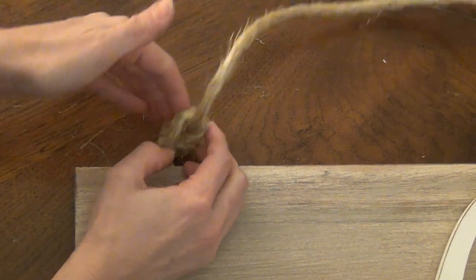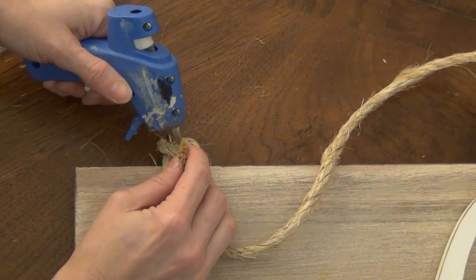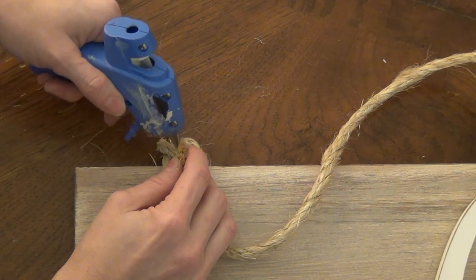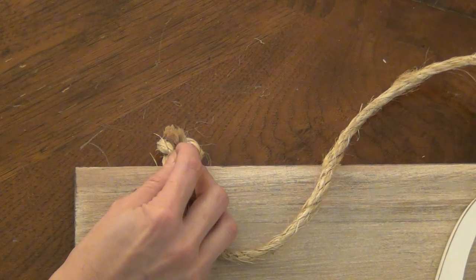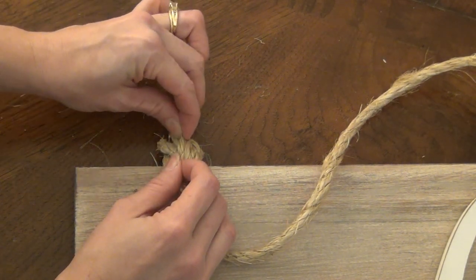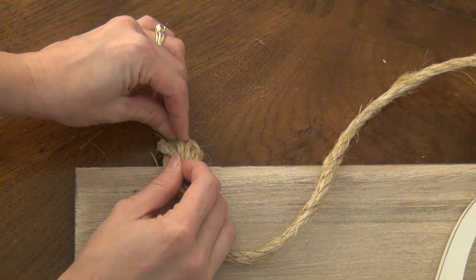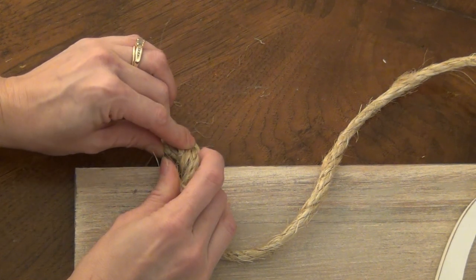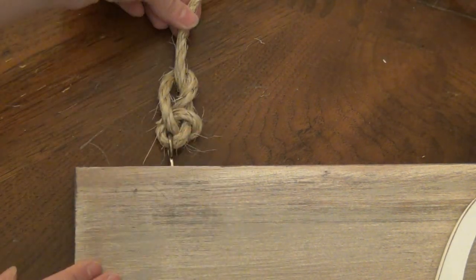Then all I did was take some hot glue and put a little puddle of it on the back, enough where it would soak through. Be careful not to burn your finger — just press firmly for a few seconds until the glue sets up. Hot glue sets up very quickly, and I think it really gave the rope a much more finished detail.